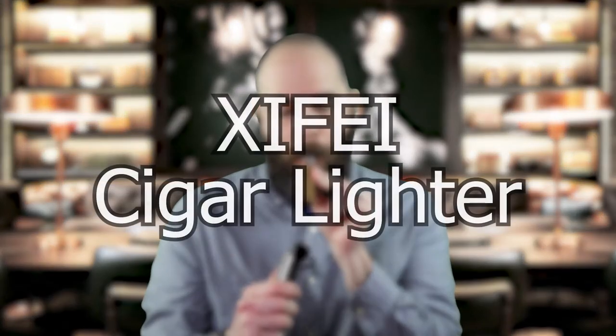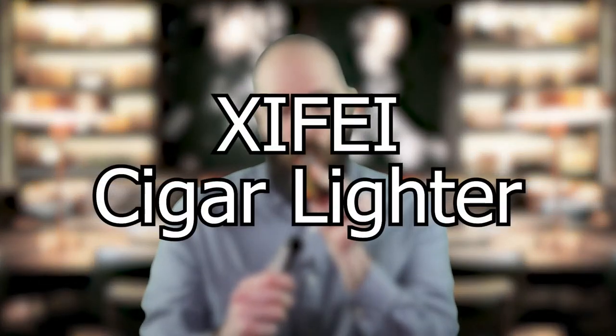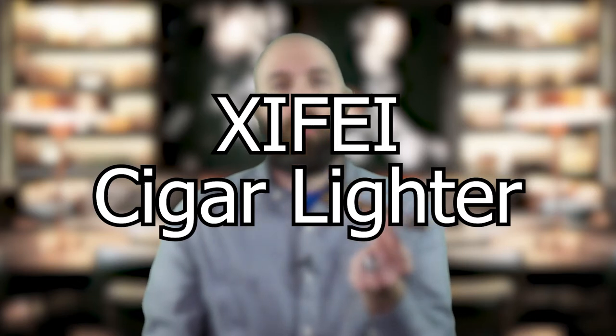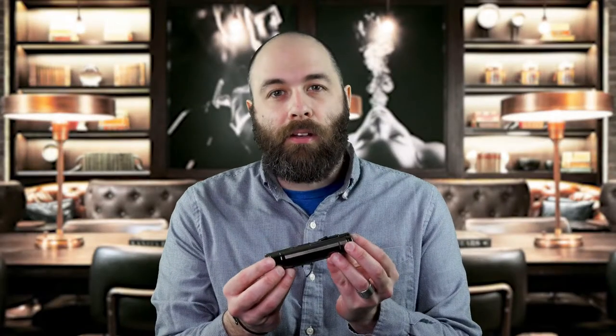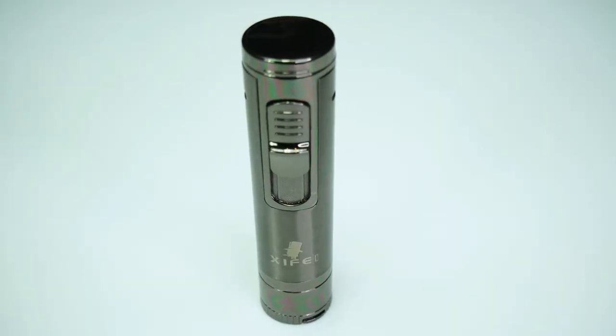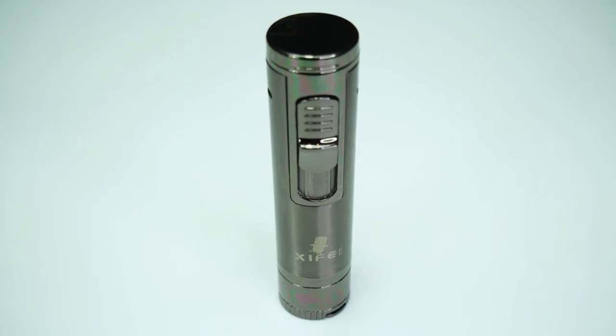Hi there, I'm Peter and today I'm here to talk to you about the Xifei Cigar Lighter. Right off the bat you can tell this is a quality product. It's all metal design, it's sleek, it's handsome looking, and it's multifunctional.